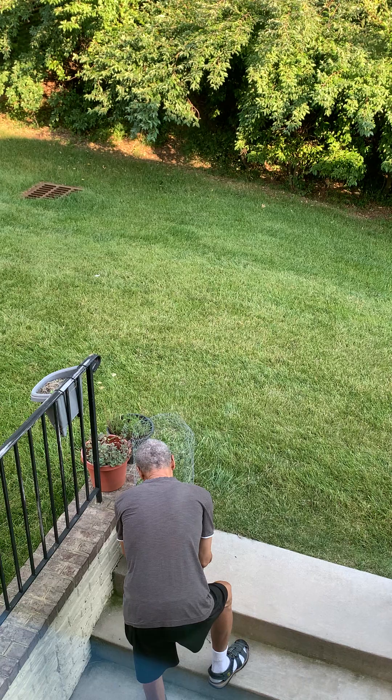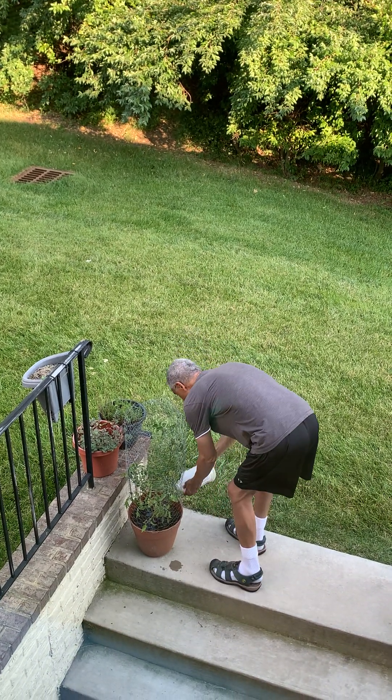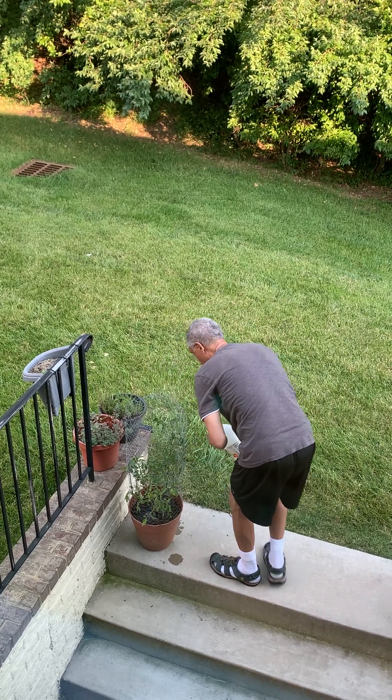It's gardeningtime.com. The aroma tomatoes are looking a little dry — actually, I'll say my gardening partner's aroma tomatoes.